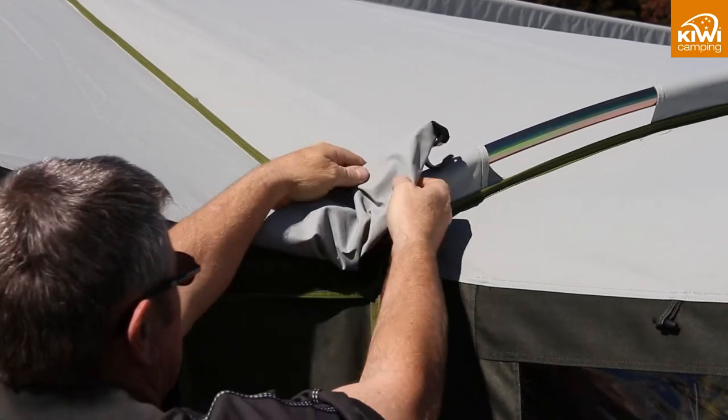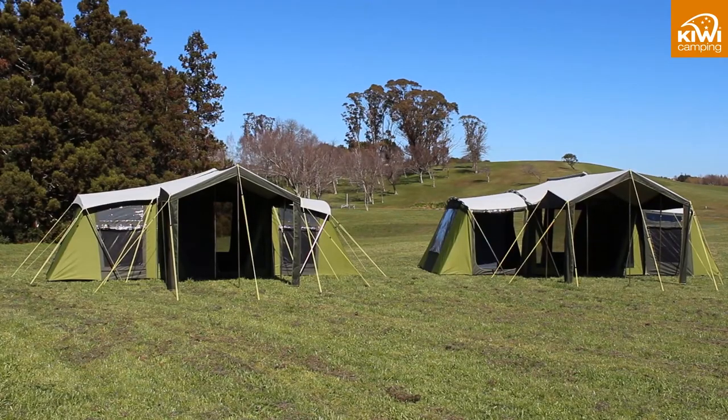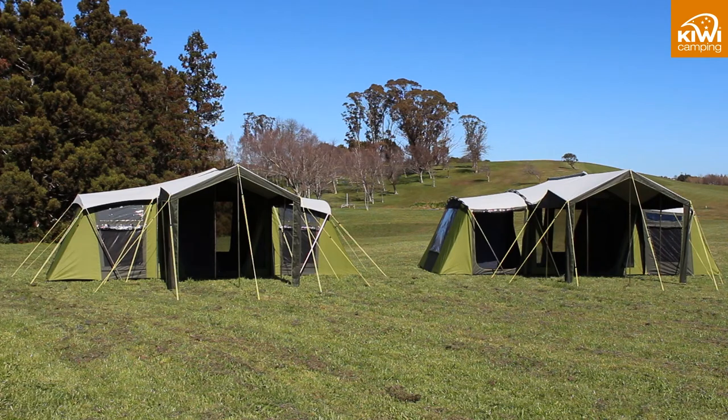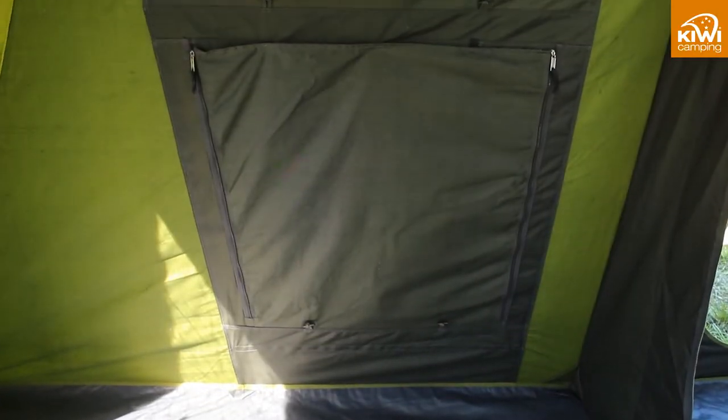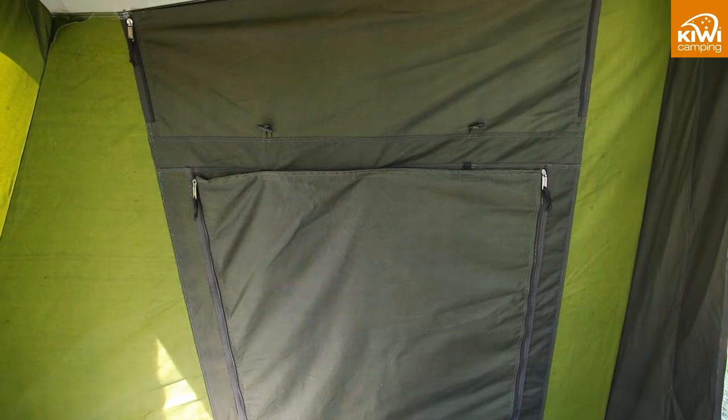The steel frame has a gold pacifact coating so unlike galvanizing it will not mark the canvas. All the Kiwi Camping family tents are made from the same poly cotton blend of canvas which gives you a good mix of strength and durability. All the internal walls are also made from the same fabric as this is a structural part of the tent.